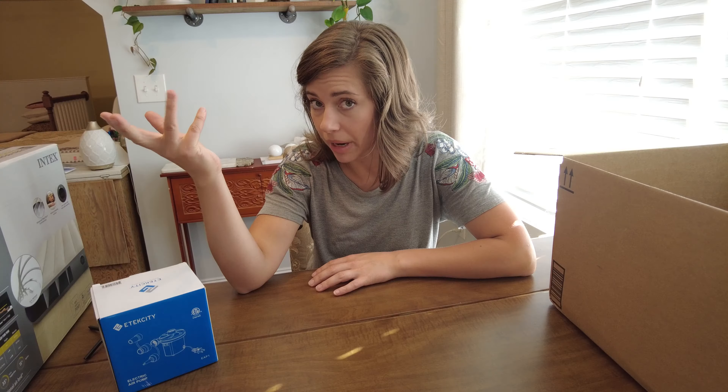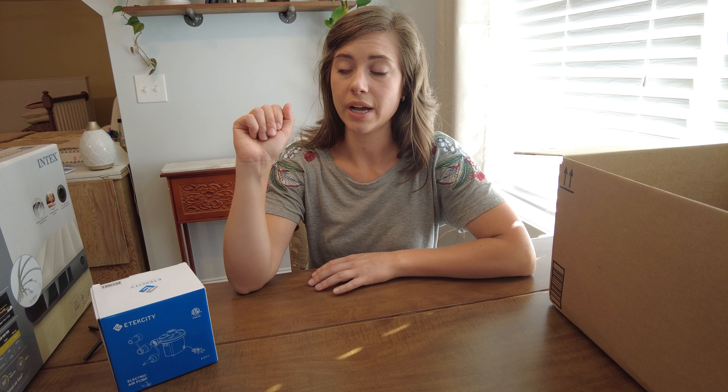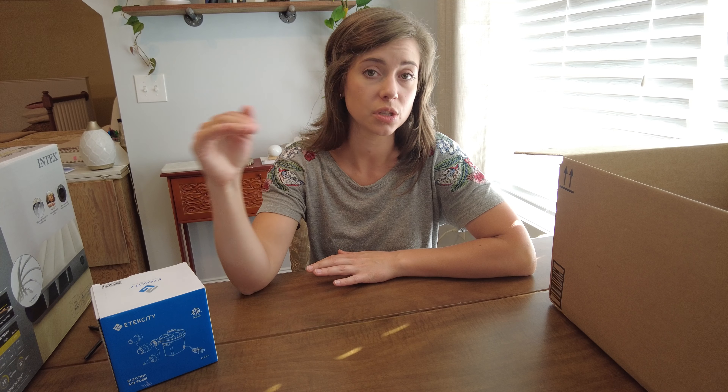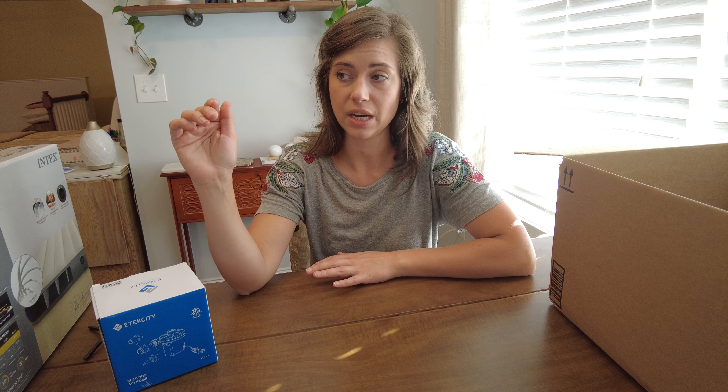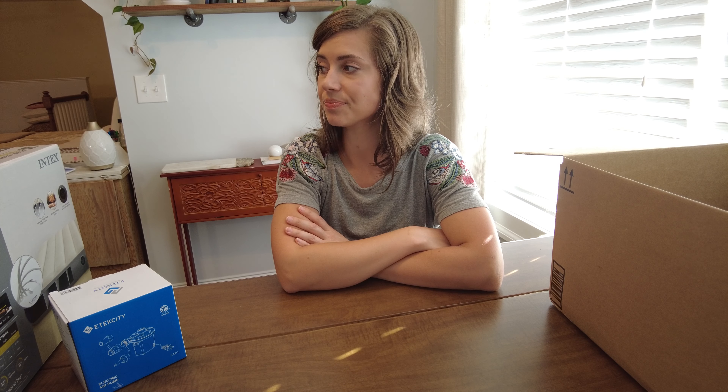So we're going to try einkorn flour, which is an ancient form of wheat. I have a good friend who has had major gut issues in the past, and she uses this exclusively for her baking and sourdough, and she says it works great. That's what we're going to do. Preparations are happening, things are working, but we're just going to do the couch thing tomorrow.